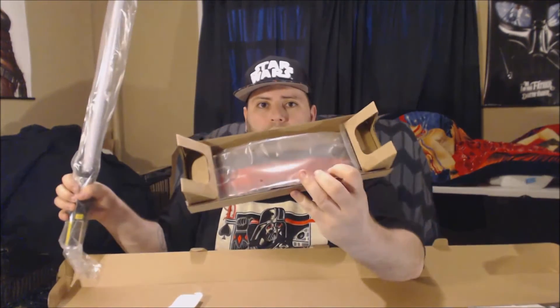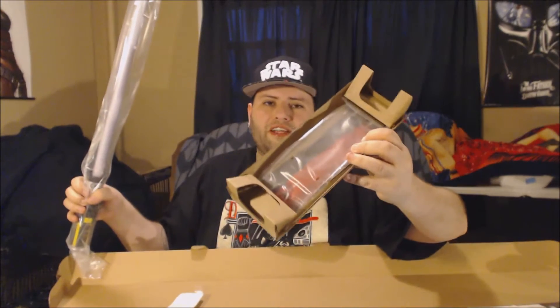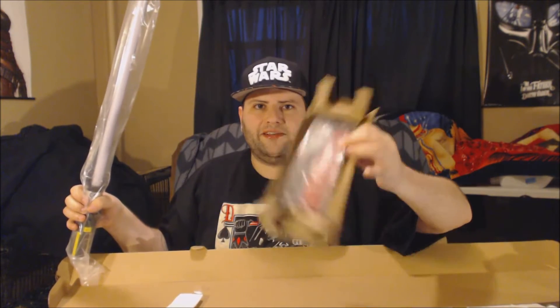Another thing too — this one also comes with a stand. All the Force FX newer ones now have this clear stand made of really strong plastic that you can mount on your wall. You can mount it wherever. So let's put this to the side for a second.